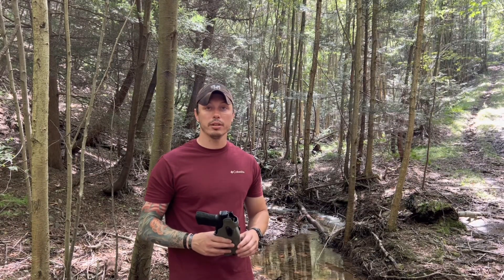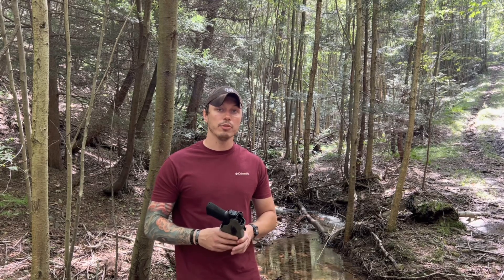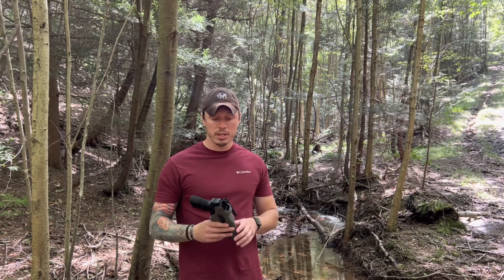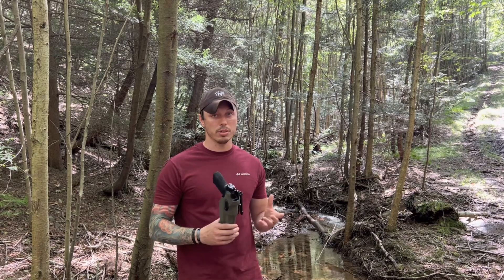Hey guys, Dylan back with Ferro Mountain Media. Going to do a little talk about some of the holsters that we run. And if you've been following the page, you've probably seen us running these style holsters on our belts. These are all from Safariland — a little bit of different styles, so we're going to talk about them.